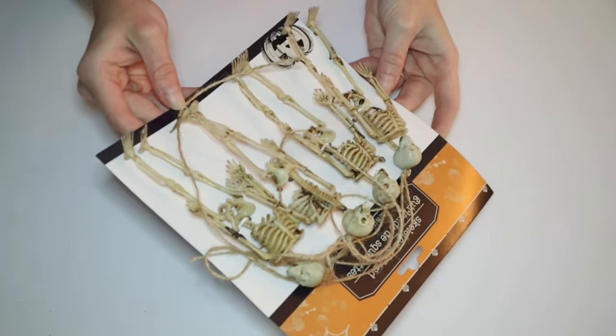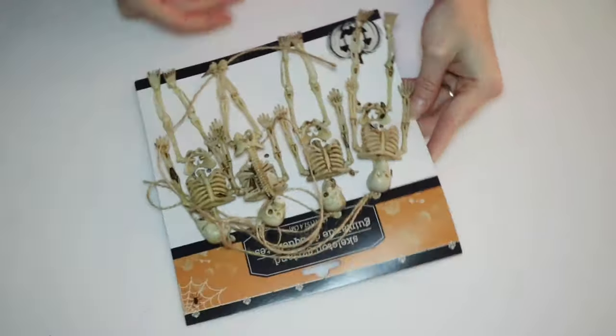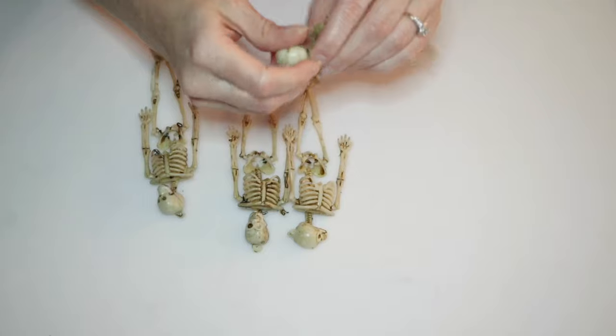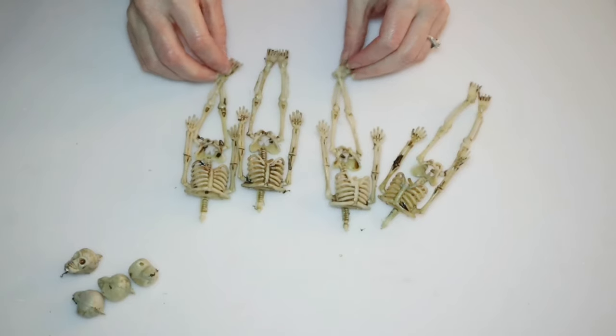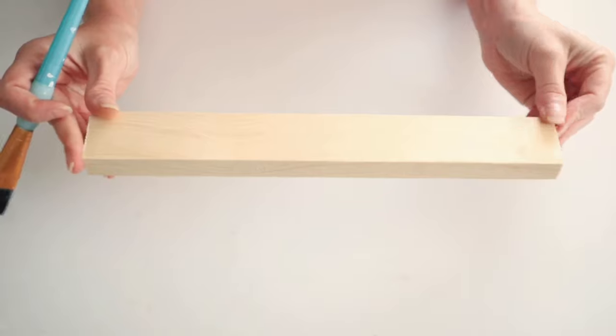For this first project, we'll just be using some of these little skeletons from Dollar Tree and I'm just gonna start removing their heads. I know, poor skeletons, but we are gonna take their heads off and then all I'm gonna be doing is spray painting these little skeletons.